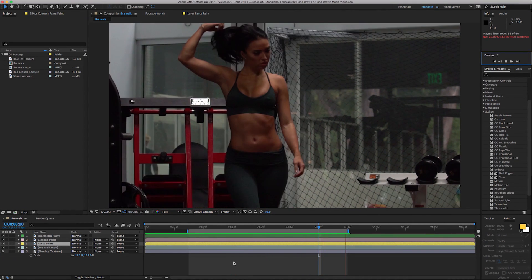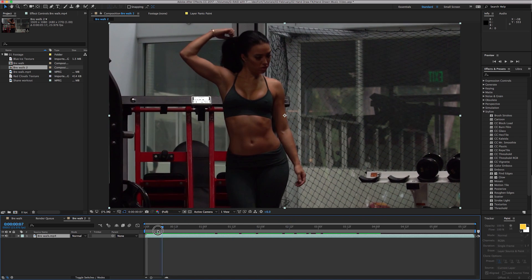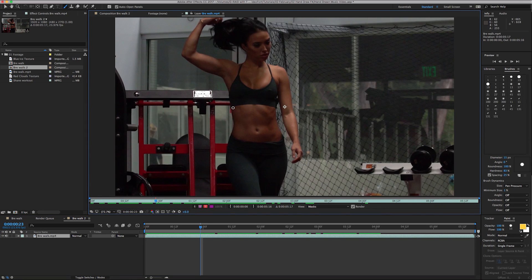Let's get started. Take your video and bring it into a new comp. We'll start by doing her pants. Take the brush tool and click it — you'll need to double-click on the layer to bring up the tool. 15 pixels is good for me, and basically you're going to start painting on the actress's body. This is Brie — we did a workout video together — and I'm going to do the effect on her.